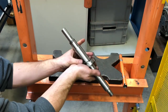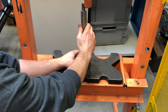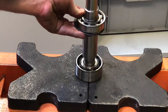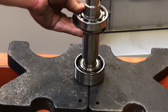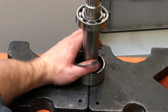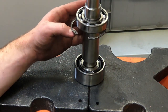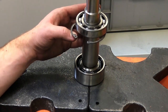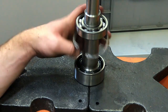Make sure we put that snap ring on first — otherwise you'll have to pull that bearing back off. Then press in the next bearing, making sure that it is all the way down on that shoulder. Looks good.